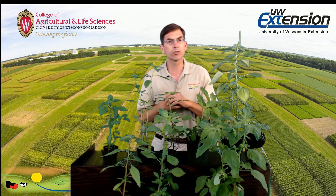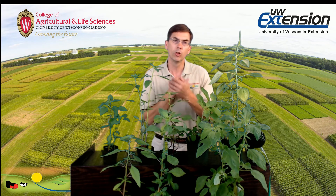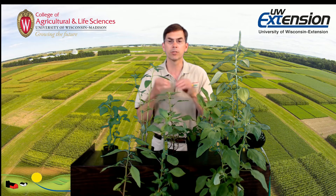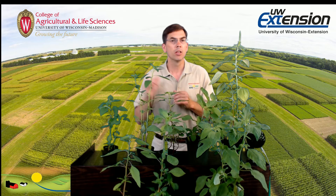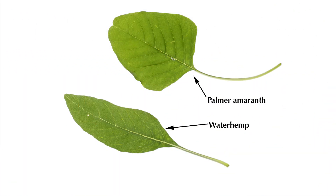There are lots of other resources available that can talk about this, but this two-step process — first looking at the stems to see if they have hairs or not, and if they don't, it's one of three species: Palmer amaranth, waterhemp, or spiny amaranth. Then looking for spines; if it lacks spines, it's either waterhemp or Palmer. Then looking at the length of the petiole. Those are two really good characteristics to differentiate these species.